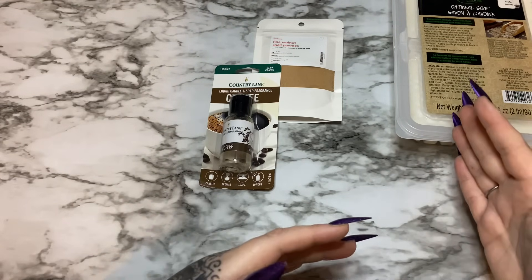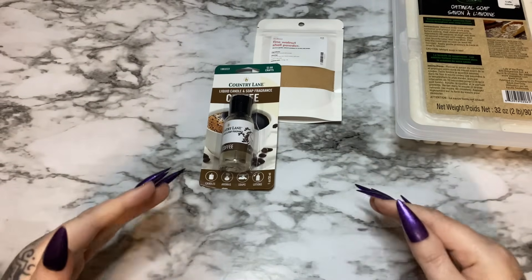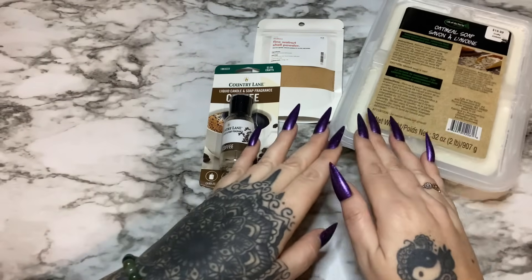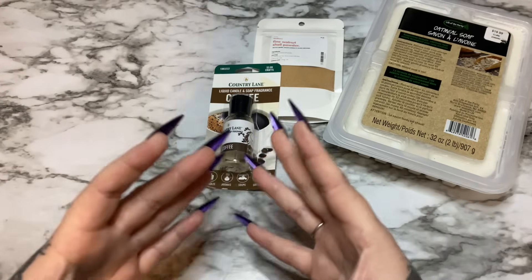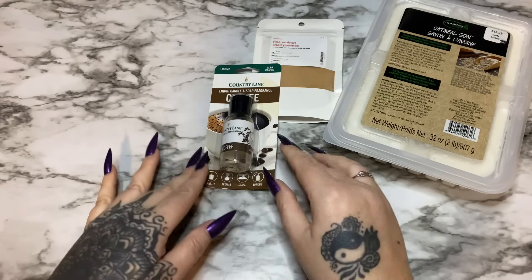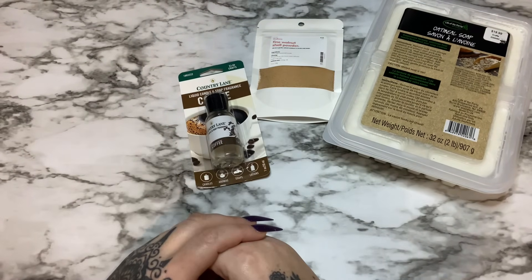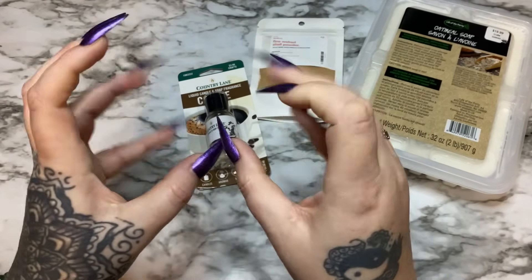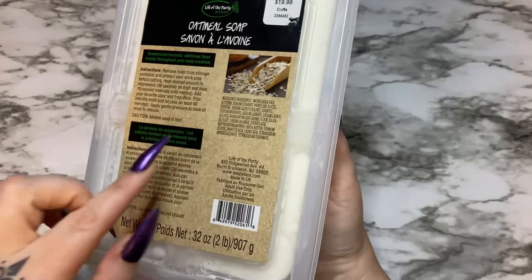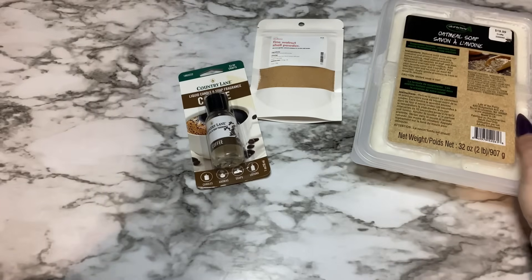Glycerin soap has a very high moisture content to begin with — that's why it's very creamy and slick and really moisturizes the skin. Because it contains glycerin, which is a humectant, it draws moisture out of the air. So your soap is probably going to be drawing moisture to itself, and if you have a high liquid additive concentration like too much fragrance oil, your soap is going to sweat — you'll have nasty little gloopy-looking beads all over it and it'll be slimy. As you can see, the first ingredients are water and glycerin.